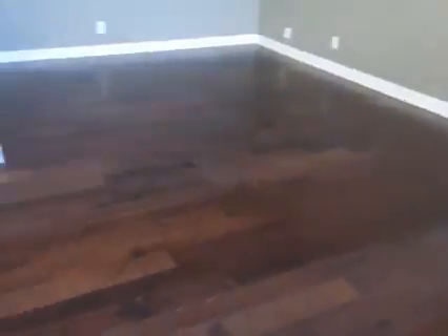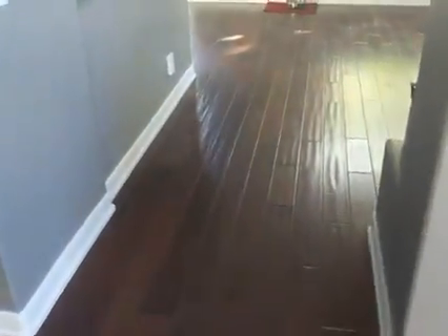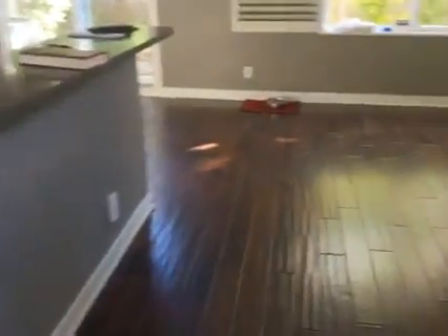We'll get rid of all the waviness and end up making it a nice light gray. We've got the steps, the risers, a little hallway, and bedroom upstairs. It's gonna change the whole look of this place — give it that nice light grayish color and get rid of this waviness.